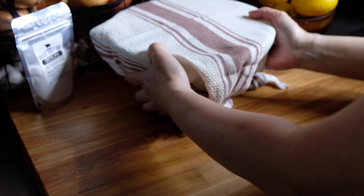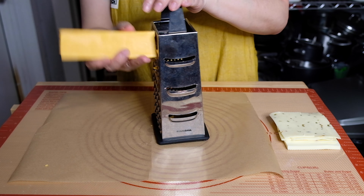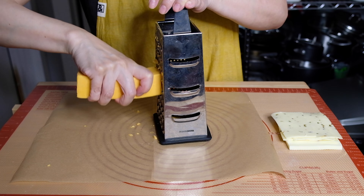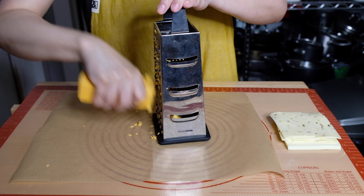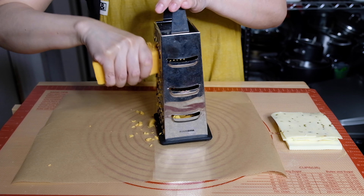About a half an hour into our dough resting process, we're going to start working on our mise en place. I have an eight-ounce block of sharp cheddar cheese I'm grating on the largest holes of my box grater. You could buy pre-shredded cheese, but that cheese tends to be a little drier, so I like to do this at home.